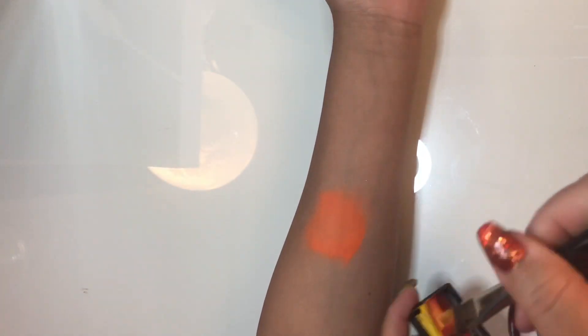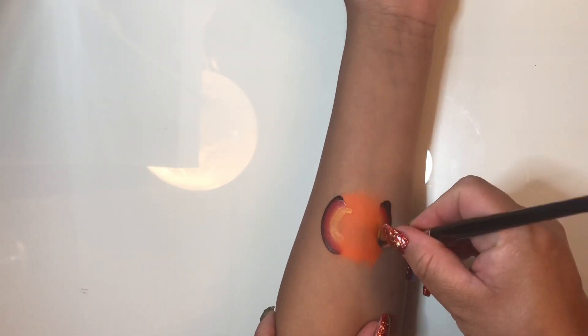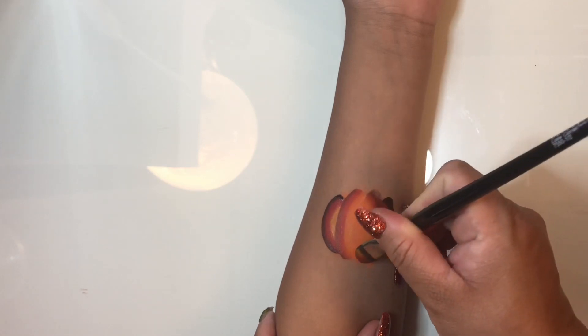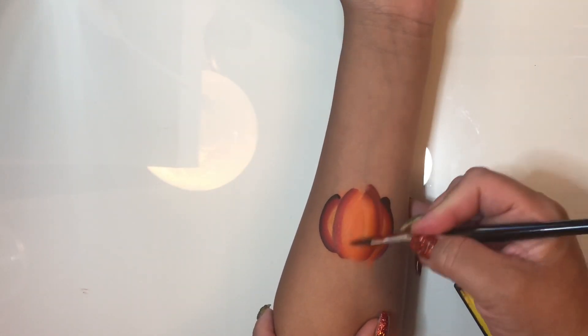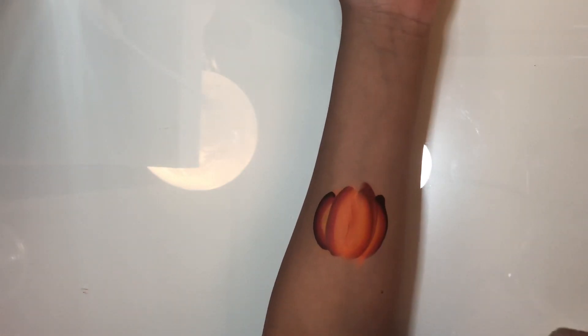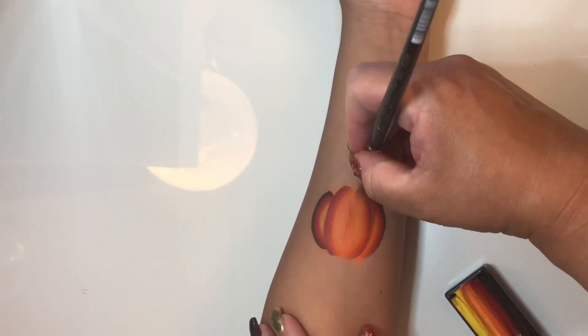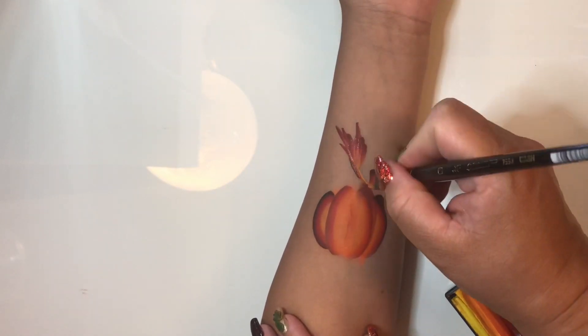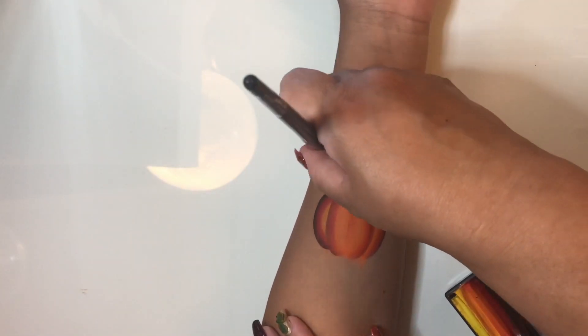Next I'm going to load up a split cake that I custom made myself with Chameleon paint. I'm picking up just a slight bit of the black, a lot of the red and orange, and a little bit of the yellow. I'm using a flat brush and just doing C-shapes, making sure that my center C-shapes are larger than my outer C-shapes so that it looks more correct as far as pumpkin shape goes.